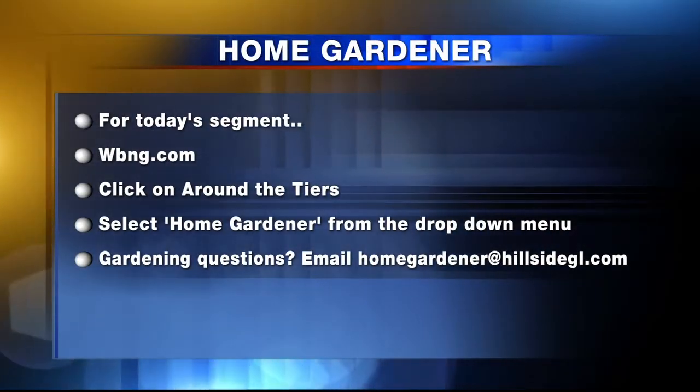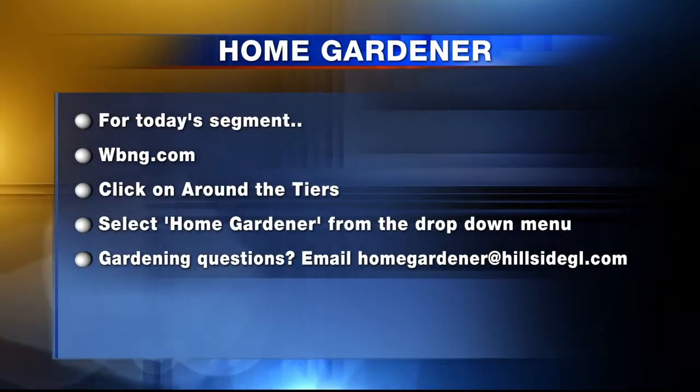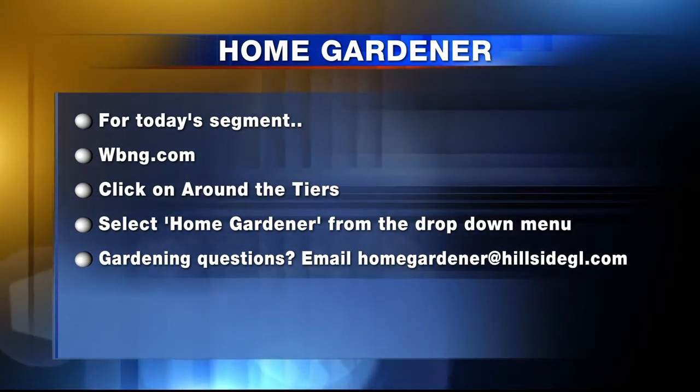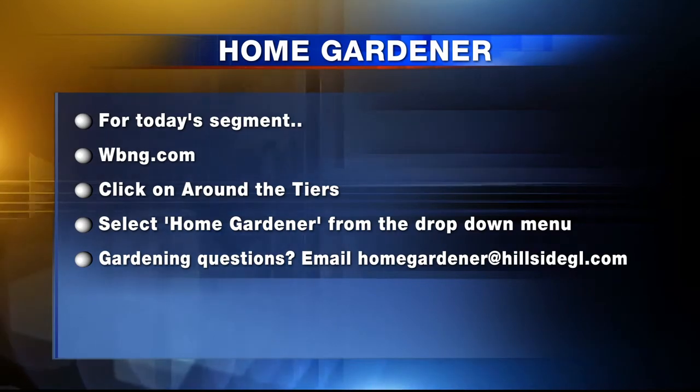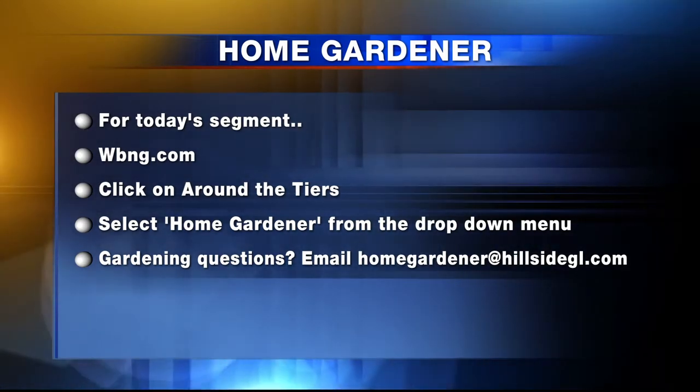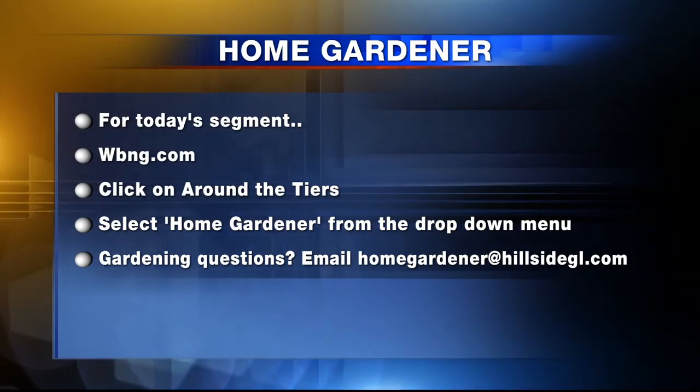Thank you so much, Liz, for all of your suggestions here. I'm Liz Snyder, your home gardener from Hillside Garden Landscaping. You can watch Home Gardener every week only on Around the Tiers. For today's segment and to find out more, head to WBNG.com, click on Around the Tiers and select Home Gardener from the drop-down menu. And if you have any home gardening questions that you want answered, send them to homegardener@hillsidegl.com.